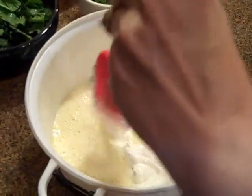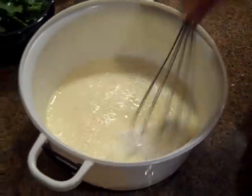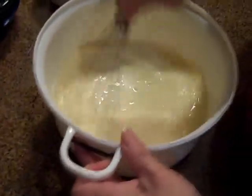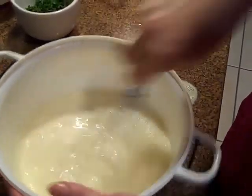Mix that again with the eggs, just mix it until it combines. Then set that aside.